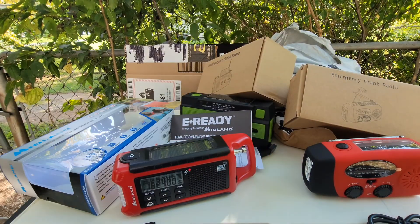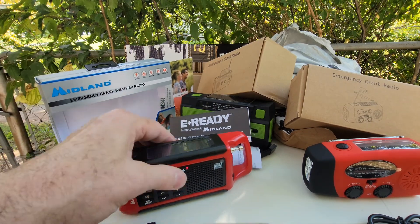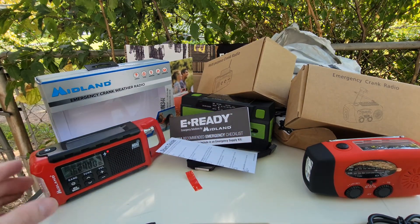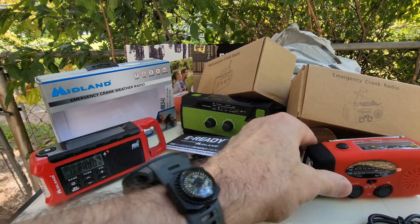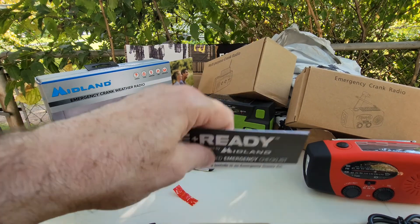Pretty nice. I mean, you need these to listen to the weather. It sounds kind of tinny to me. This one actually has more bass to it. What do you expect for a tiny, tiny one like that?